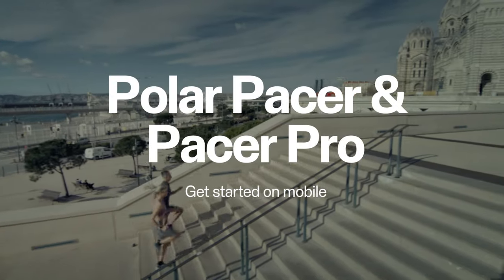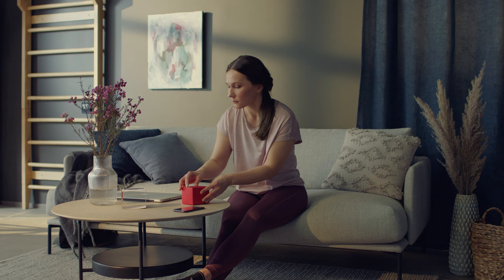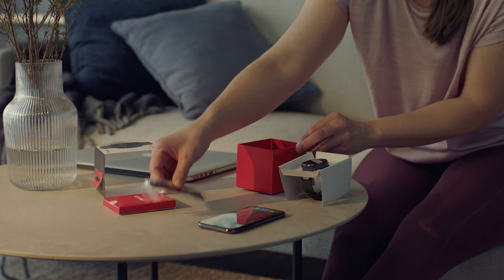In this video, we'll show you how to get started with Polar Pacer or Pacer Pro using the Polar Flow mobile app. The Polar Pacer package includes a USB charging cable, a getting started guide with all the basic info, and the watch itself.